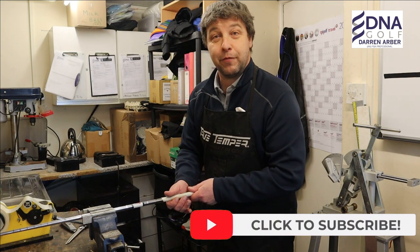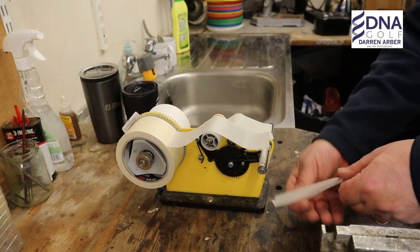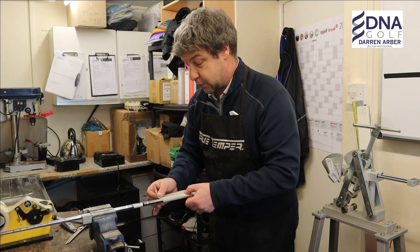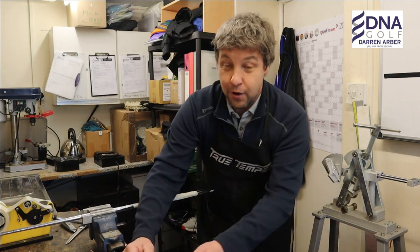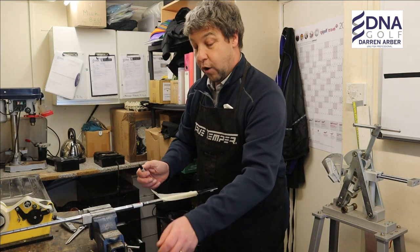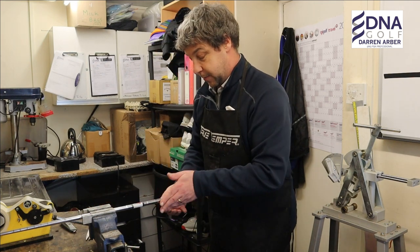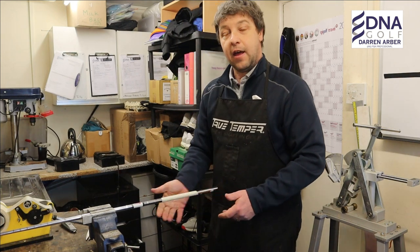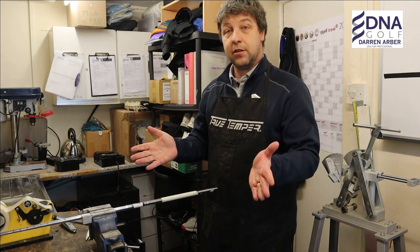The other thing to remember: you need to keep a note of the number of layers you've put on, because it's very easy to forget one and make it a Plus 5. So whether you write it down on a piece of paper or you can remember — either way. We've now got four additional layers on this lower hand, so now it would just be a standard re-grip.